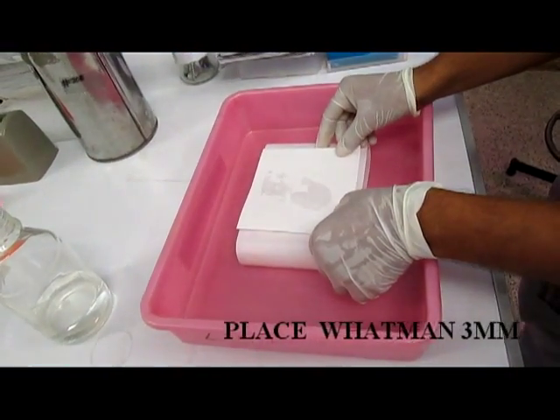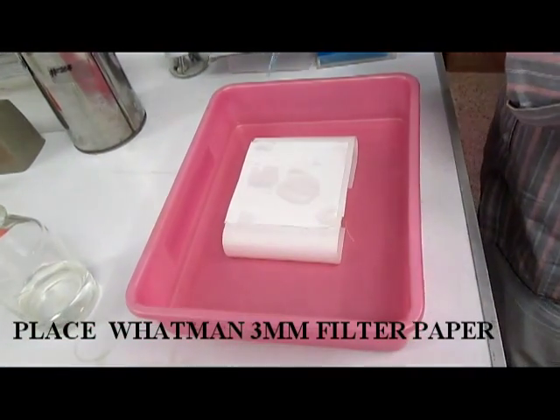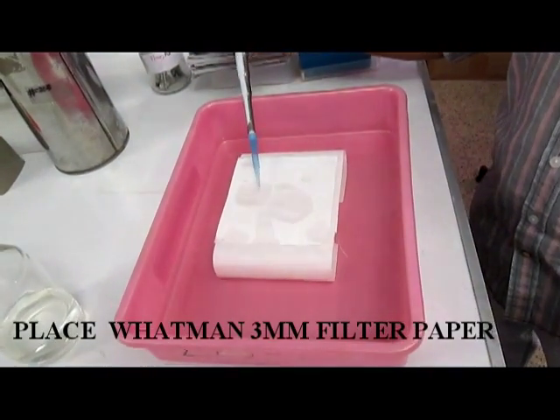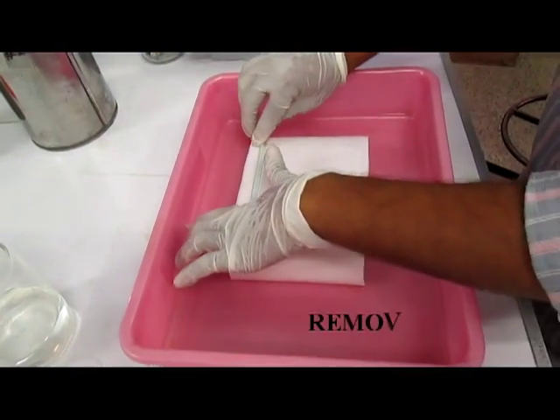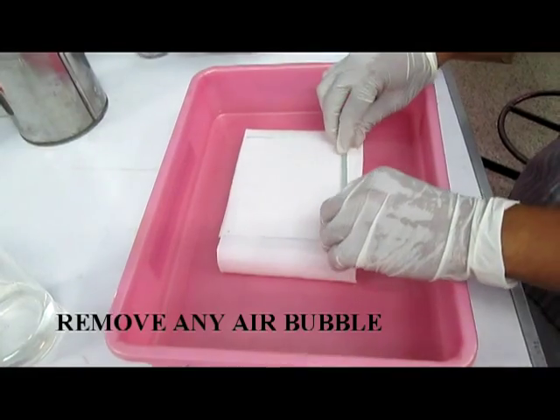Then on the top of the wick Whatman paper, place another Whatman paper with the size of the gel and soak this with the 10x SSC buffer. And then remove any air bubbles present by using a glass rod.